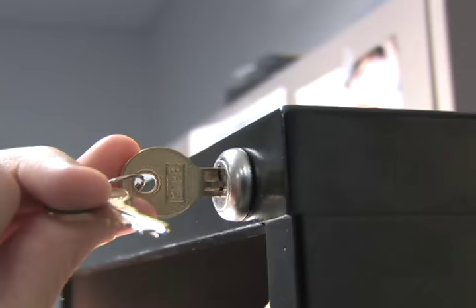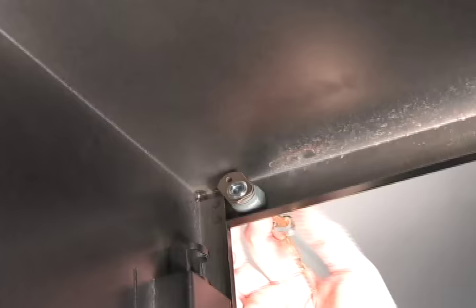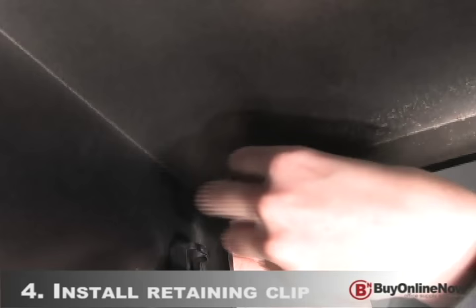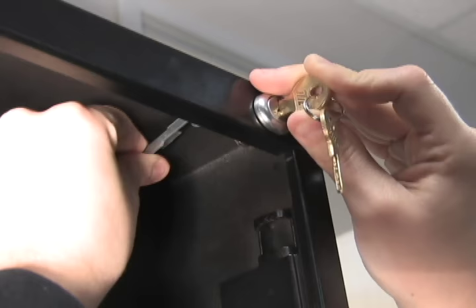Insert the cylinder into the hole with the bolt positioned upward. Rotate the key a quarter turn and place the retaining clip flush against the inside of the cabinet wall. While holding the lock cylinder in place with one hand, slide the retaining clip over the cylinder to hold it in place.